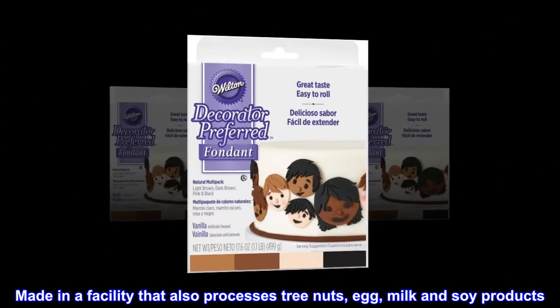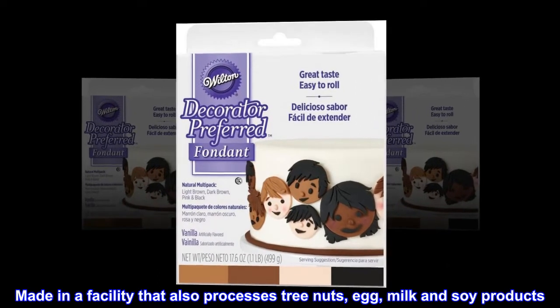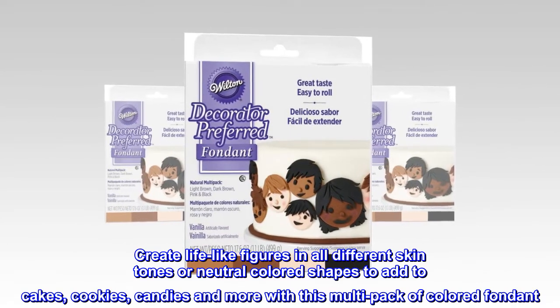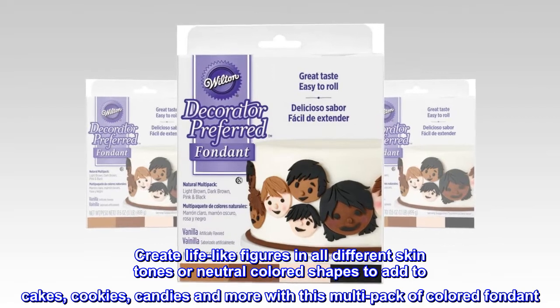Made in a facility that also processes tree nuts, egg, milk and soy products. Create lifelike figures in all different skin tones or neutral colored shapes to add to cakes, cookies, candies and more with this multi-pack of colored fondant.